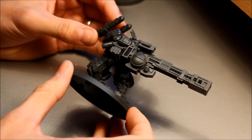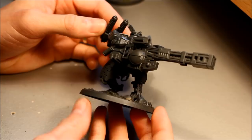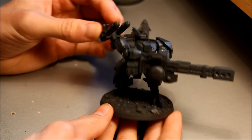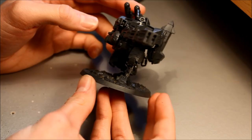Welcome to this Warhammer 40,000 painting tutorial. I'm going to show how I paint my Tau in a quite unique color scheme. You may have seen them in previous videos - the dark gray, light gray and bronze effect. I've since revamped the army and added some extra colors, and I'm going to show you from scratch how to paint that color scheme.